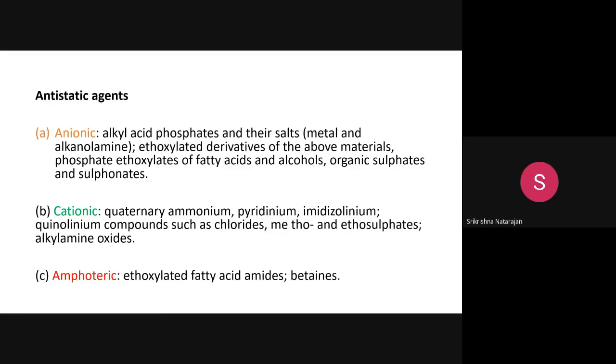Cationic anti-static agents contain a positive charge. Examples are quaternary ammonium compounds such as pyridinium, imidazolinium, quinolium compounds, chlorides, metho- and etho-sulfates, and alkyl amino acids. Amphoteric agents contain both positive and negative charges. Examples include ethoxylated fatty acid amides and betaines.